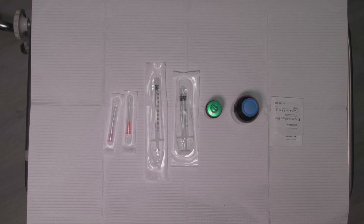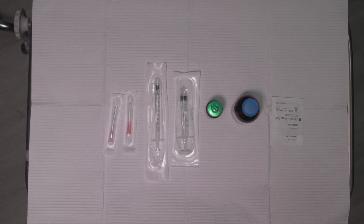First, you want to make sure you have gathered all necessary supplies: medication to be injected, alcohol swabs, a 1 inch 18 gauge needle, a 1 inch 25 gauge needle, a 1 ml syringe for female, and a 3 ml syringe for male.